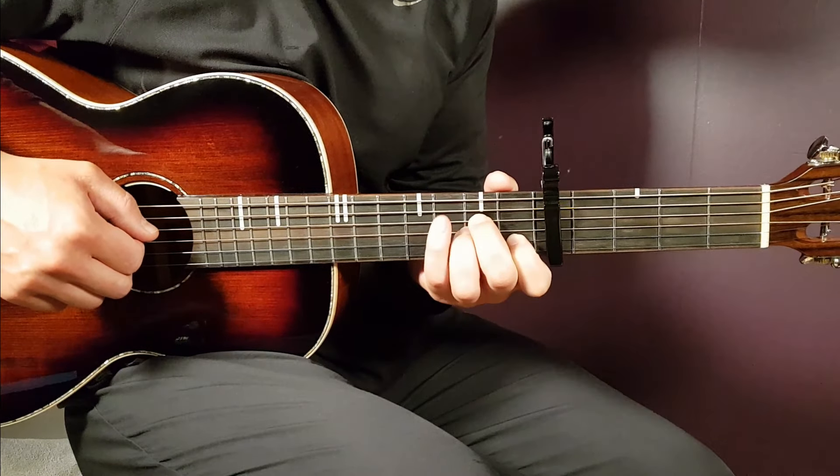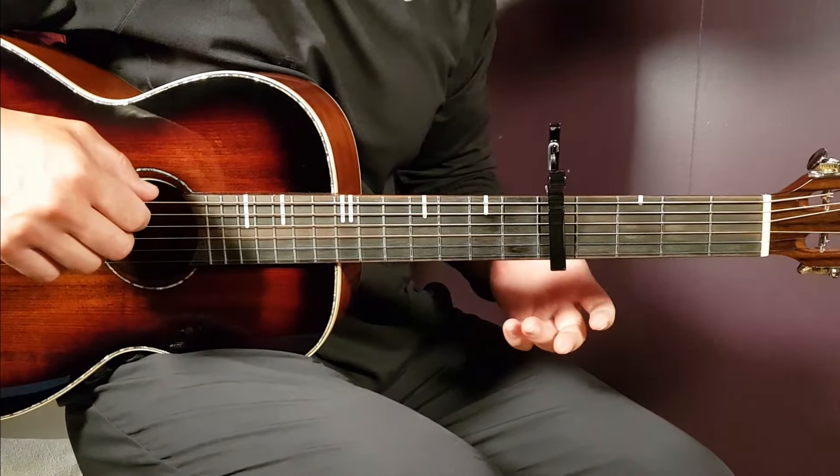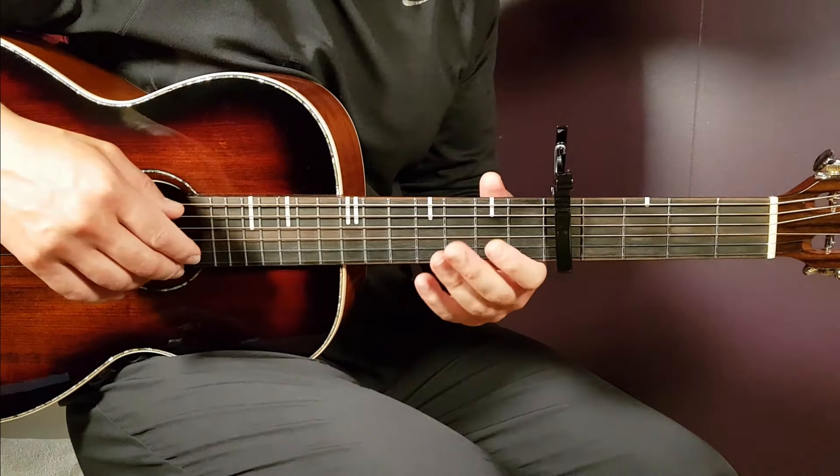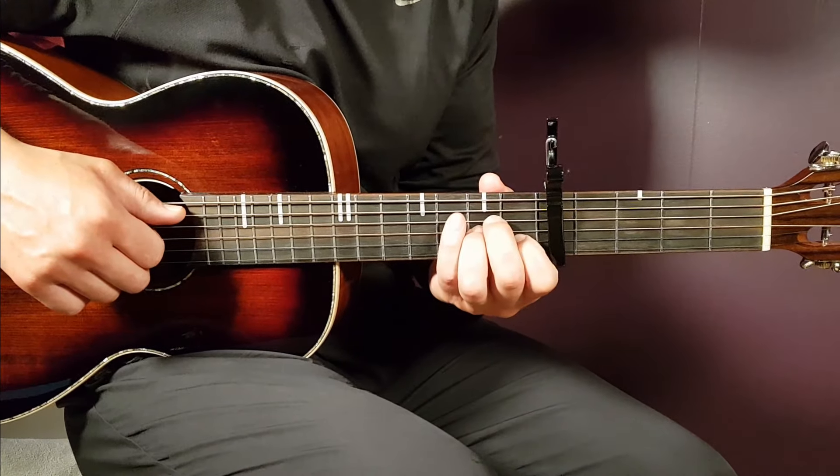All right, boys and girls, welcome to Grand Guitar. We have Tom MacDonald, 'Me vs. You'. This is a statement song, very strong.